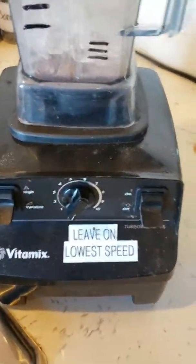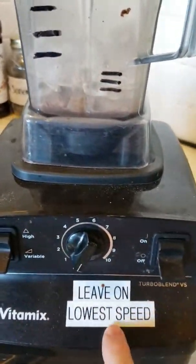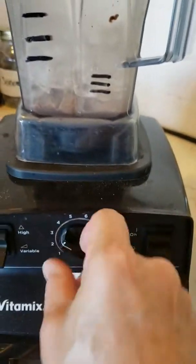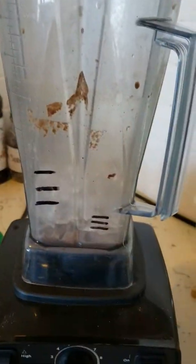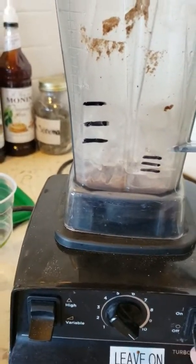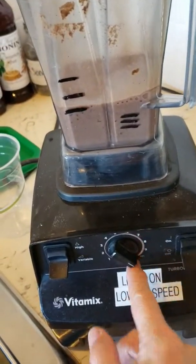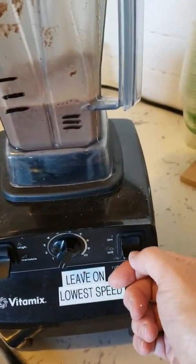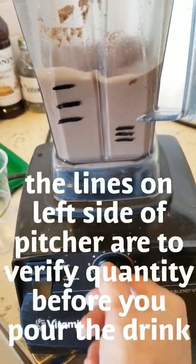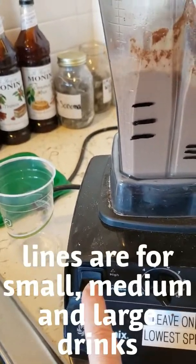Dump that in and put it up to blend. This blender has an on/off switch, a low-to-high switch, and a high-to-low switch. You always want to leave this on the lowest speed, because if you leave it on high speed when the next person turns it on it's going to spray drink all over the place. Make sure the lid is on, then turn it on here and it'll mix a little bit, and then turn it on with this for about 20 seconds.